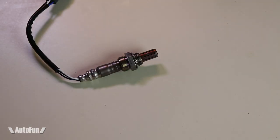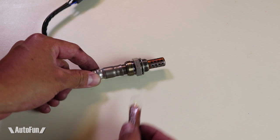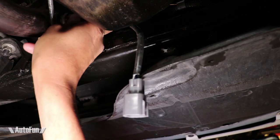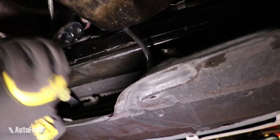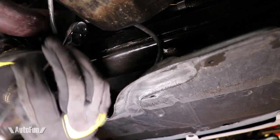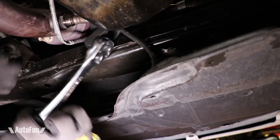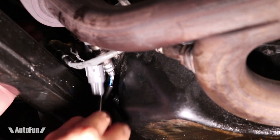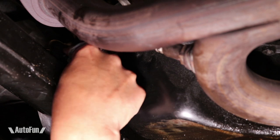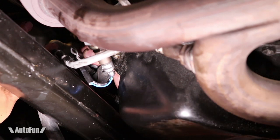Before I install the new sensor, I place a little bit of copper anti-seize on the threads just to make sure it doesn't give me problems down the road if I ever have to remove it. Now it's just a matter of putting the sensor back in place carefully so it's not cross-threaded, and tightening it back so it's nice and tight. The last step is to reconnect the sensor and drive the car for a certain number of miles so the computer can clear the check engine light. Hit thumbs up if you liked this video, consider subscribing, and thanks for watching.